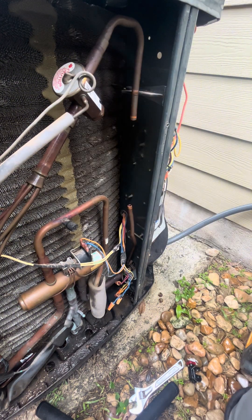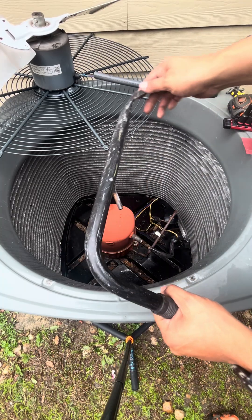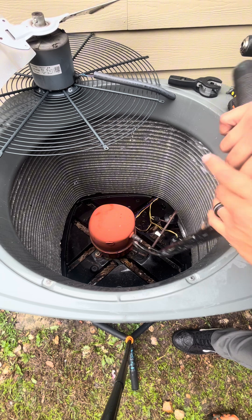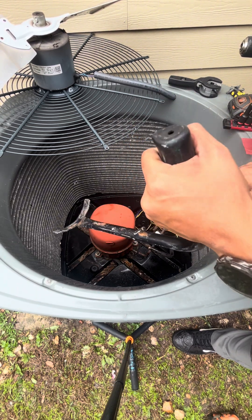Now let's go ahead and pull our compressor up. If you're in this industry and you don't have a compressor puller, you better go get one, because this is how you're going to keep yourself from injuring your back.